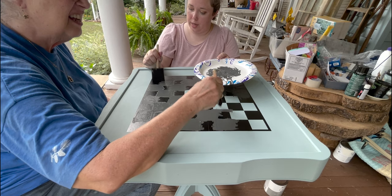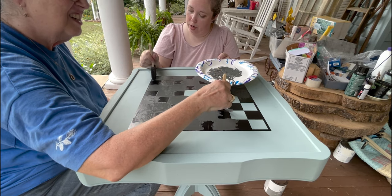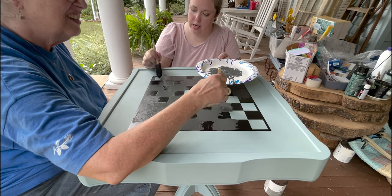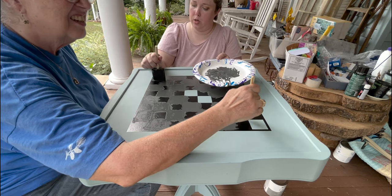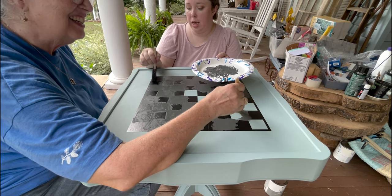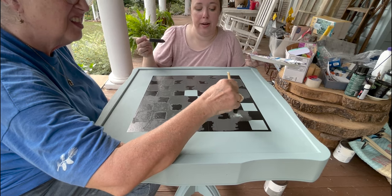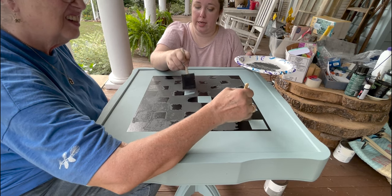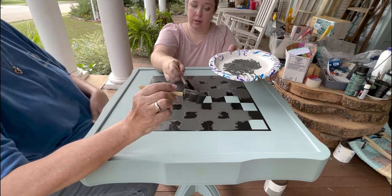I was telling Will about the needlepoint pattern book she showed me — he wants to see it because there are some patterns in there he would love. He said the phoenix sounded really cool. Will, my brother, has his first house and has been going into the world of decorating, though his world of decorating is very heavy on the Zelda, Pokémon, World of Warcraft, and anime side. He's a high school math teacher — algebra, geometry, calculus. He's very smart and he really enjoys games. He's more of a major minimalist.